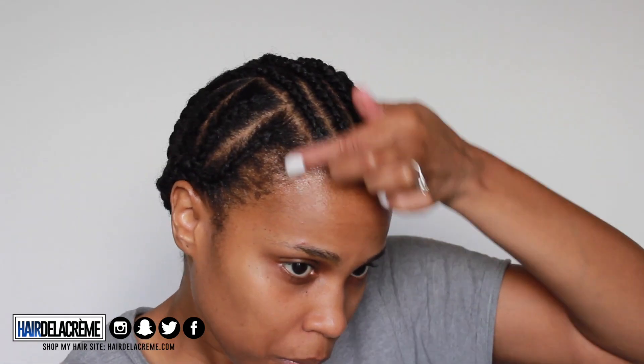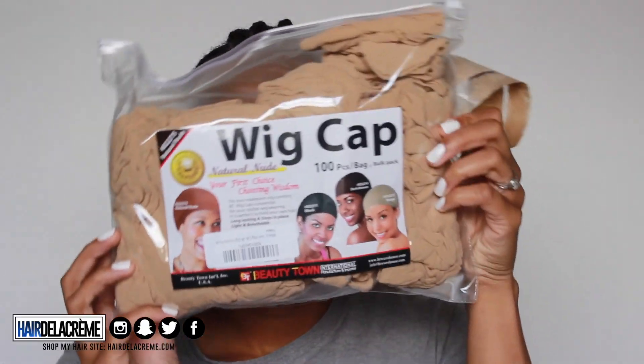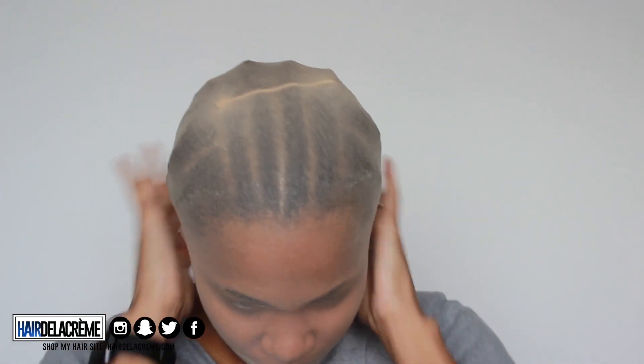Next, I'm going to protect my edges by adding some Got2b Ultra Glued to the front of my hair, just using it as protection, then adding the freeze spray on top and letting that dry. Then I'm adding my wig cap. I'm going to pull my wig cap all the way down so I look like a robber — the reason is I want my wig cap to stretch as thin as possible, so when I'm adding glue to the edge of the wig cap and my hair, it blends in and melts in. I did two layers of that and let it dry.